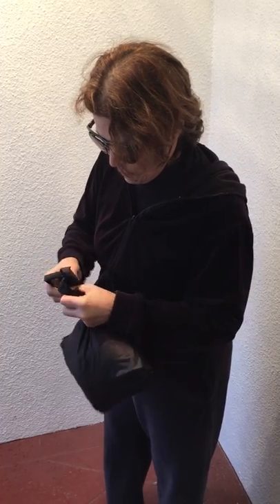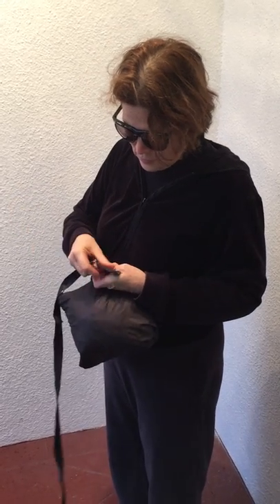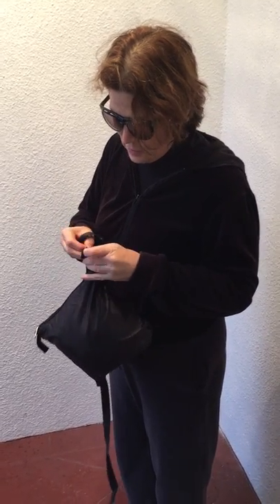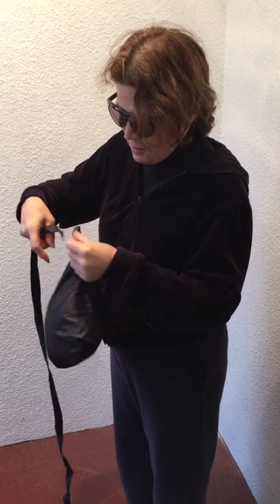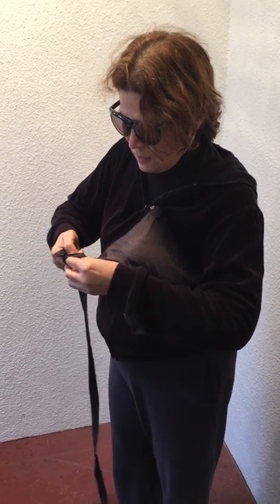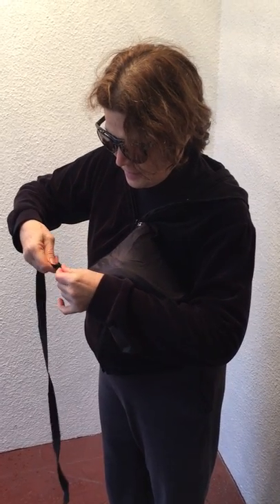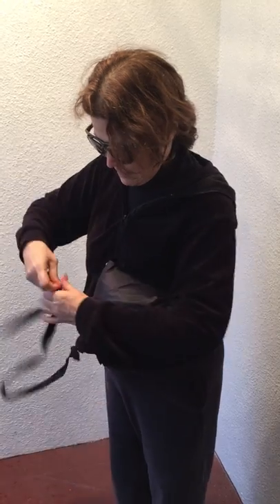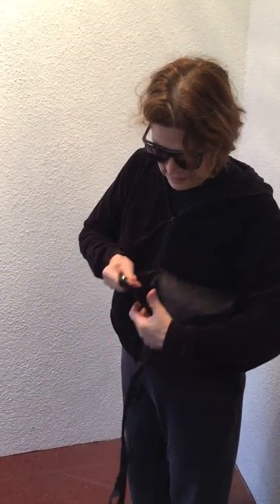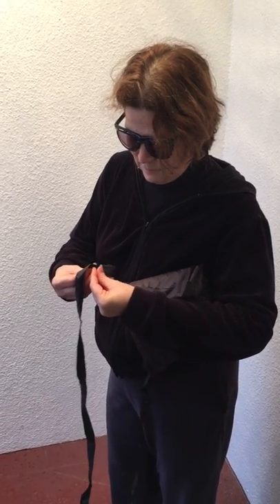Unsnap it, take it apart, shake it out. Use the snaps to put it back to itself. You can shorten this by repositioning the snaps — the longest position will give you the first two snaps. Come to the other end and the other flap. Ready to go.